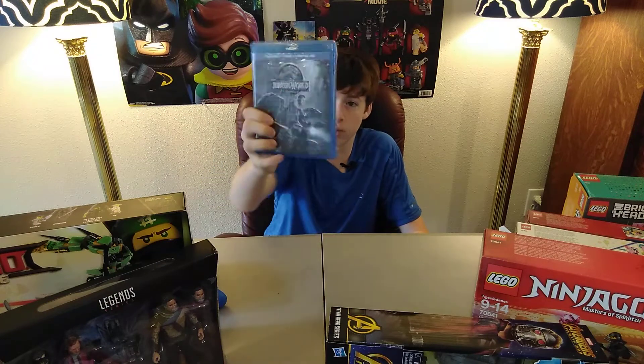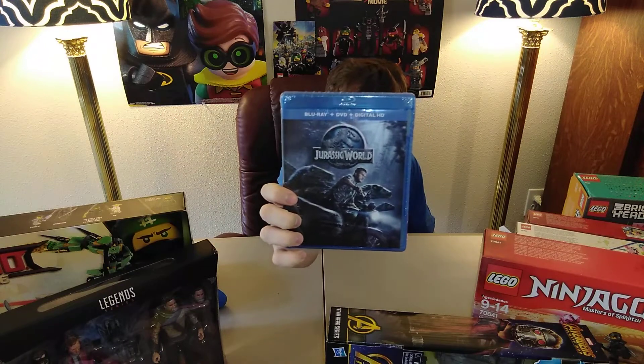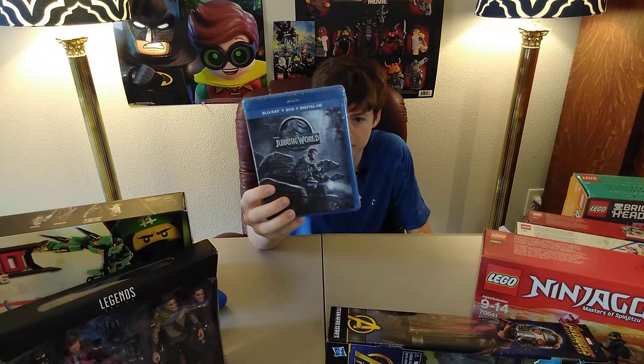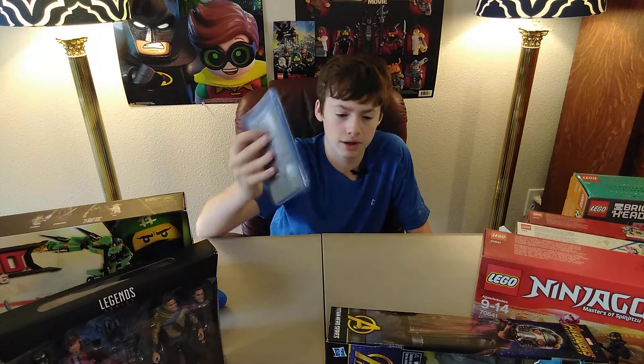The last thing that I got is a movie. I have not seen this movie — the first Jurassic World, not Jurassic Park, but Jurassic World. I'm really excited to see this. I need to see it before I go see Jurassic World Fallen Kingdom. My dad got me this and I'm really excited to watch it. Let me know what you thought of this movie down in the comments below — it looks really good.